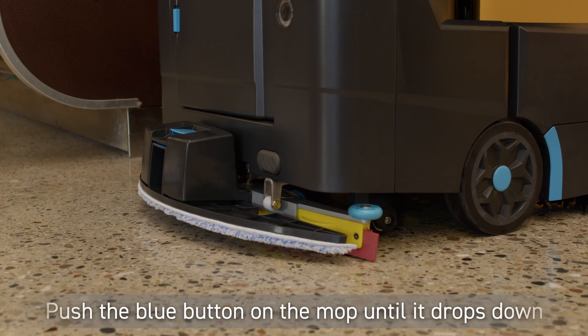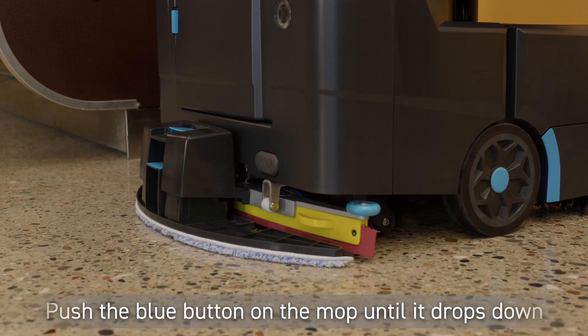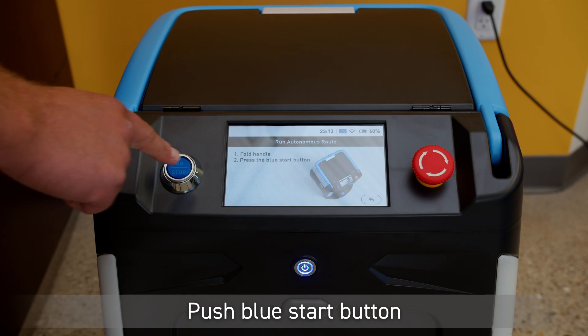On the back of the machine where the mop is installed, push the blue rectangular button on the mop until the mop drops down. Then tap the blue Start button to begin your route.